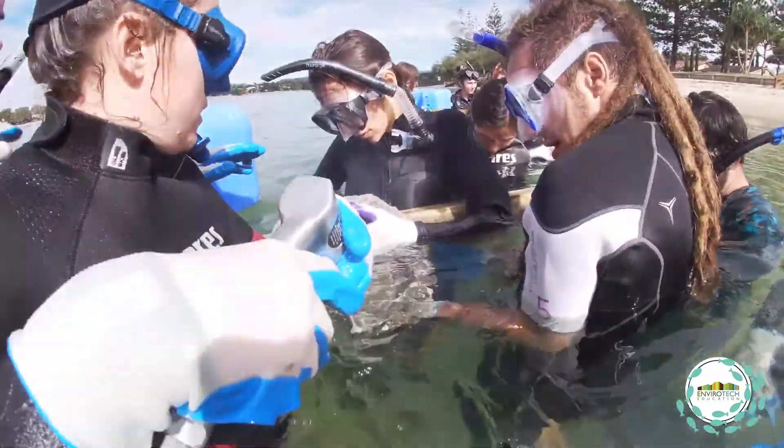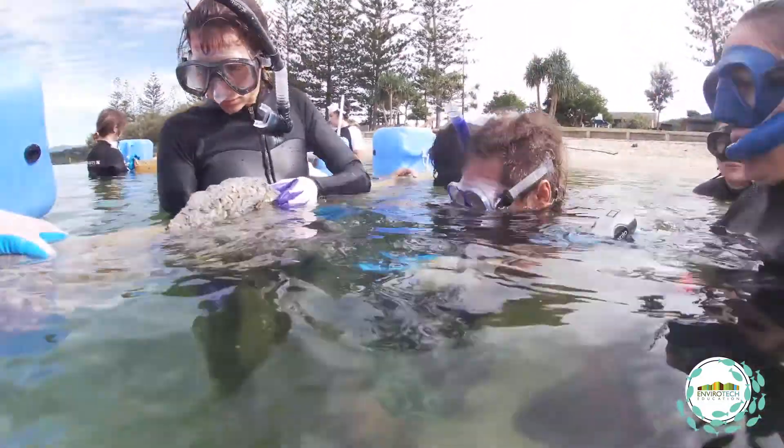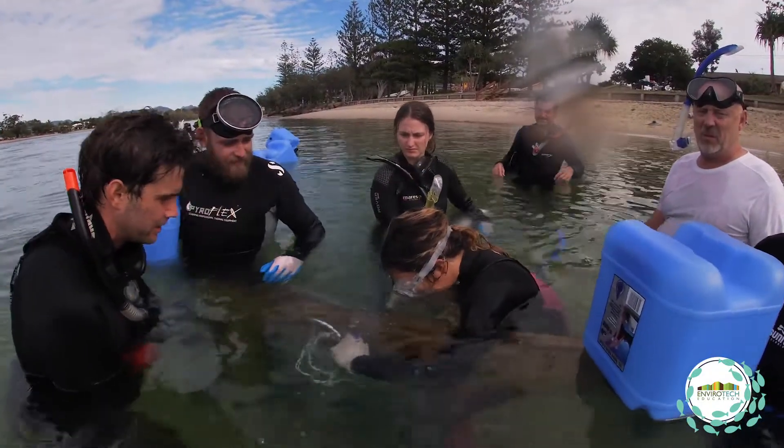There was a lot of teamwork involved with about five team members: one drilling, one holding the scuba tank, one holding the tool bag, and two holding the wooden sleeper. So it was a real team effort.